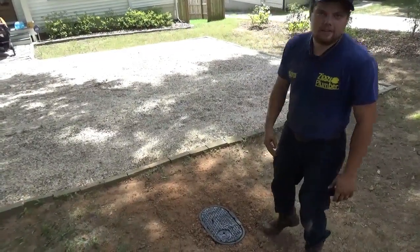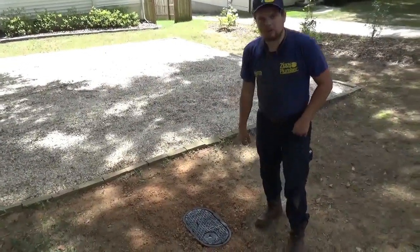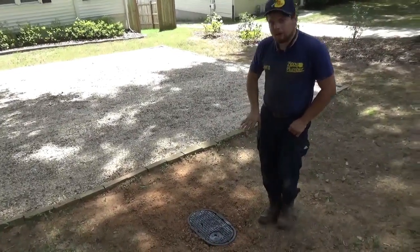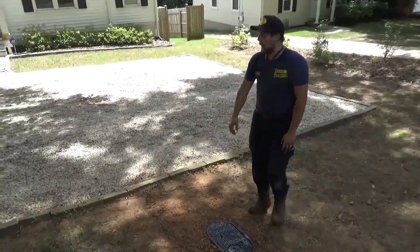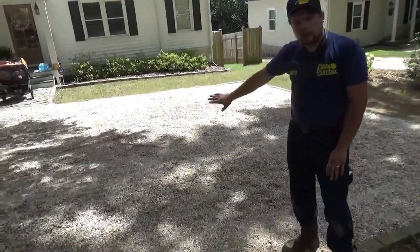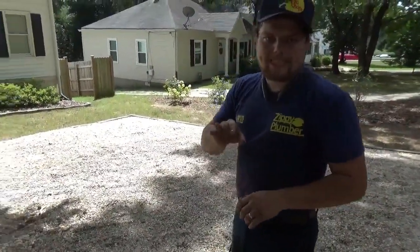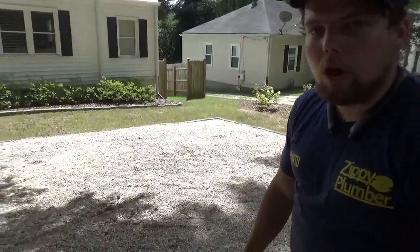Alrighty, so here is the end of the process. It was a successful pull like always with Zippy Plumber, number one in Atlanta, Georgia. We went ahead and pulled this trenchlessly. The only area we dug was right here — as far as the landscape goes, the parking area with the gravel, the bushes — all the detailed landscape we did not damage, doing a successful pull from the inside of the crawl space.